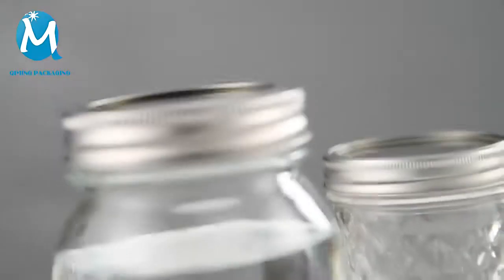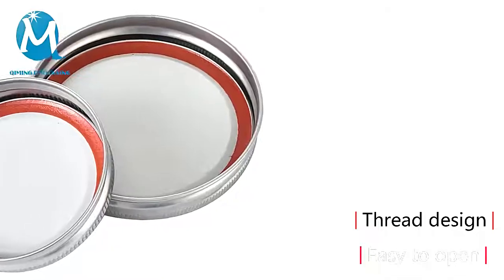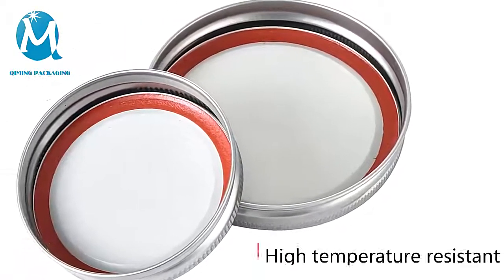The outer cover is designed with thread, which is anti-slip and easy to unscrew. A high temperature resistant sealant is built into the bottle cap.